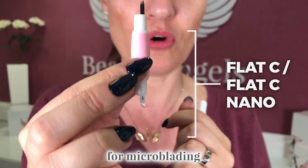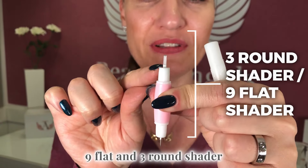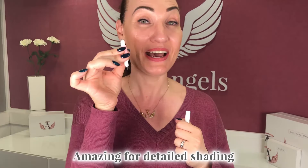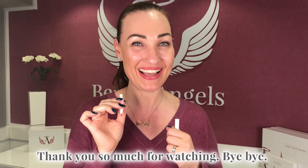We also have another microblading tool that is a flat C and a flat C nano for microblading. And then we have a shader — just the shader, nine flat and three round shader — amazing for detail shading. Thank you so much for watching, bye bye!